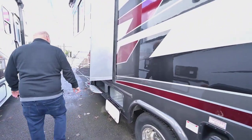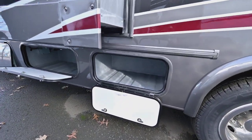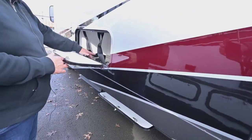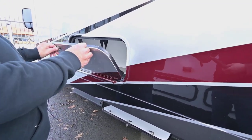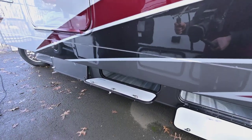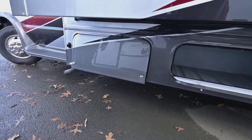And then this is just more storage, more storage, and storage under the couch. As you can see, it comes with four seat belts. They all come with a 4KW Onan generator.